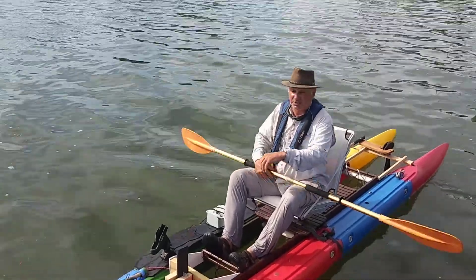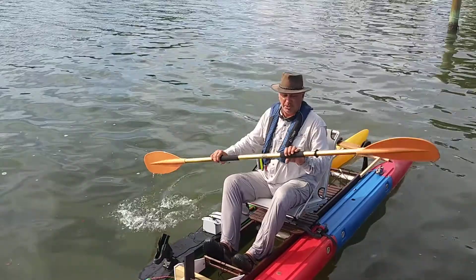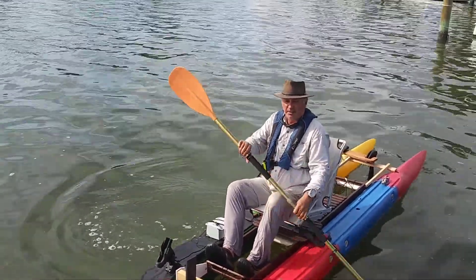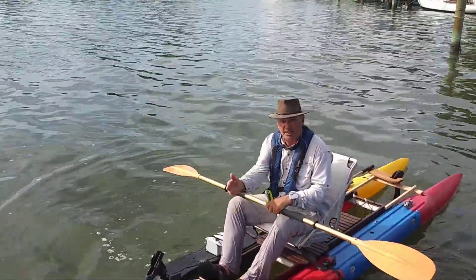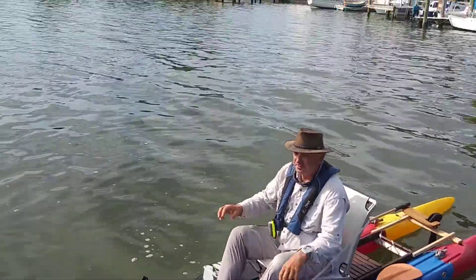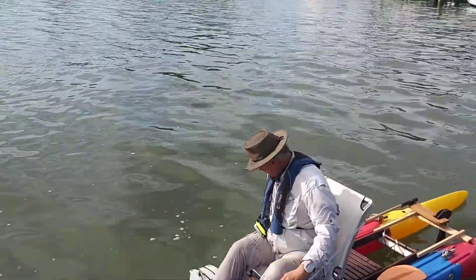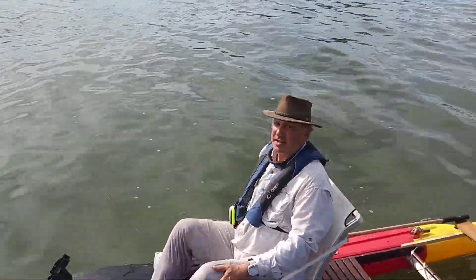I was quite surprised how quickly this thing goes. I do need more rudder on this boat so it doesn't turn very sharp, and I haven't rigged this to rotate — it's just cobbled together to make it go. So, speaking of making it go, this will be a full-throttle run, and then I'll come back.